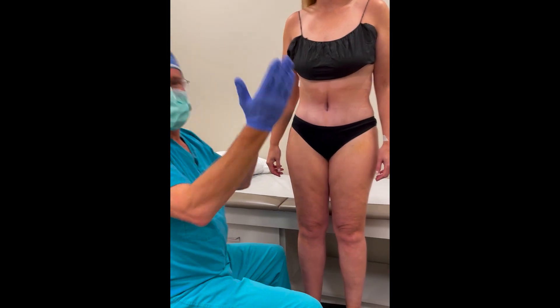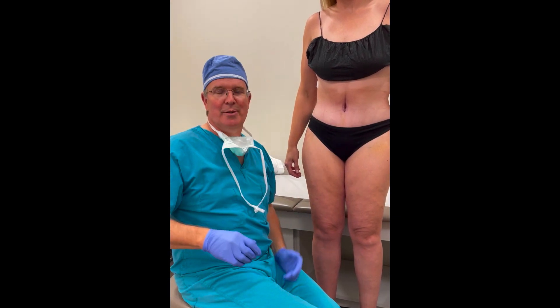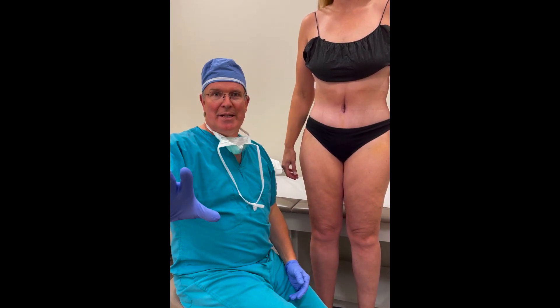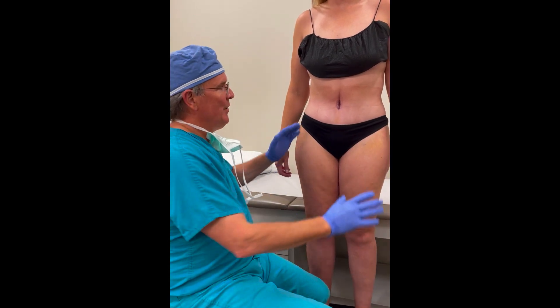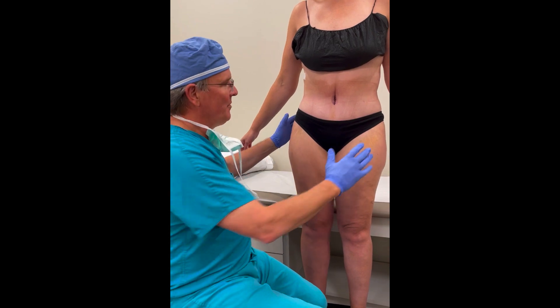Dr. Claytor here with our phenomenal patient. She is one week out from surgery, and you can see just an absolutely gorgeously sculpted abdomen.